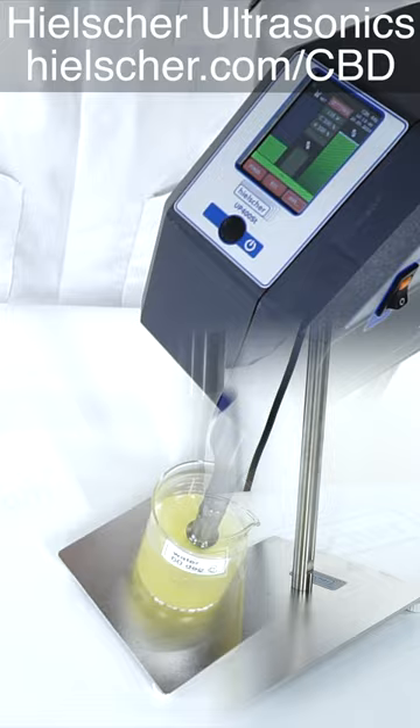After less than 3 minutes, we have a nice, uniform, and translucent nano-emulsion.